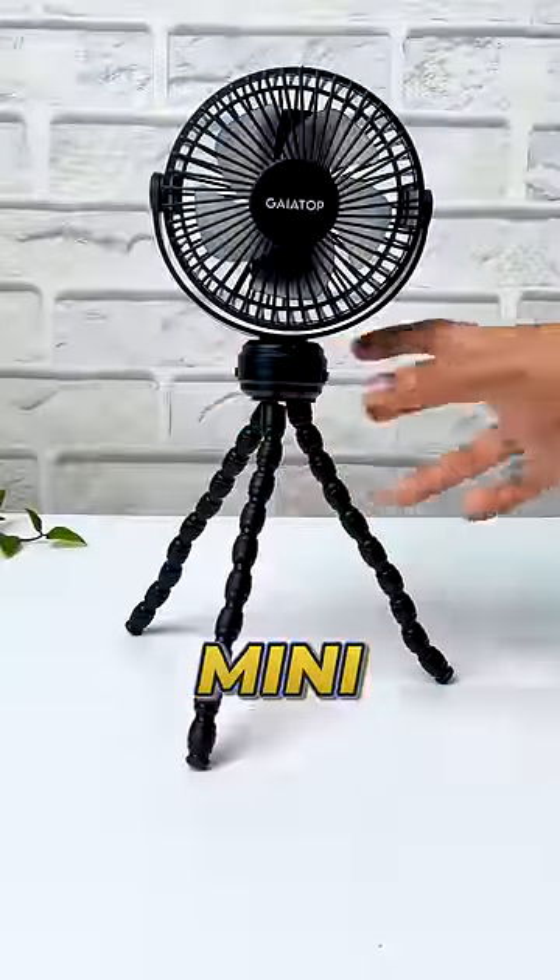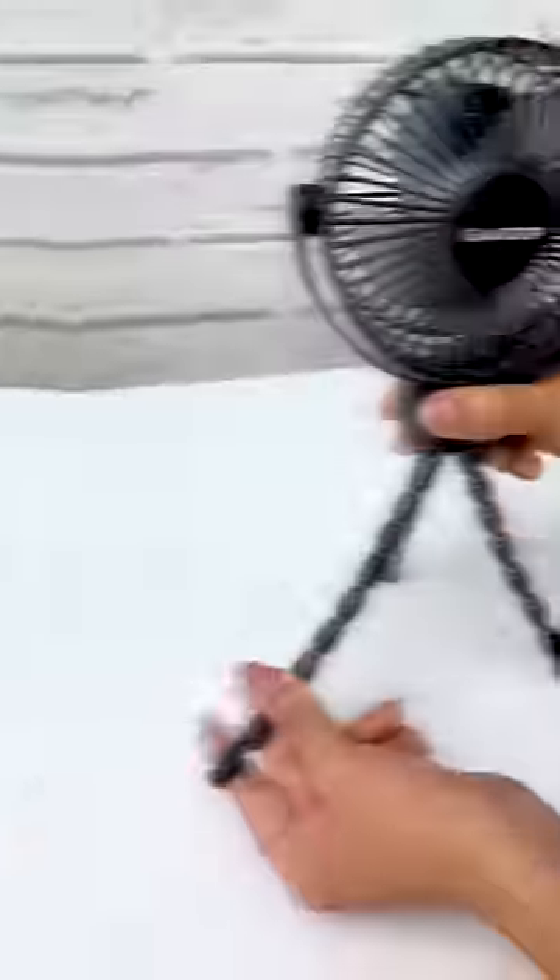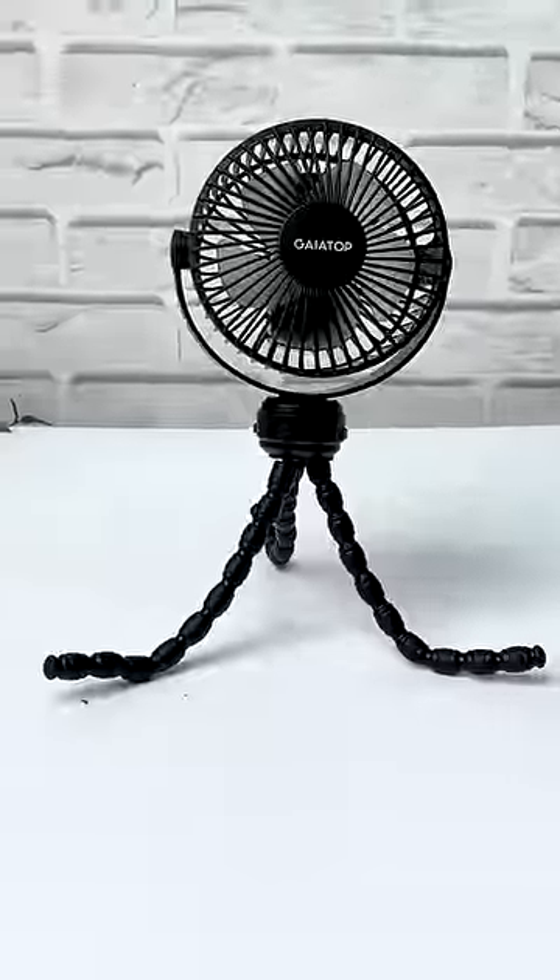This is a portable fan. This is a mini tripod fan. This has 3 levels of speed. This is a flexible stand — in the desk, in the kitchen, or in the car bag. This is easy to place.